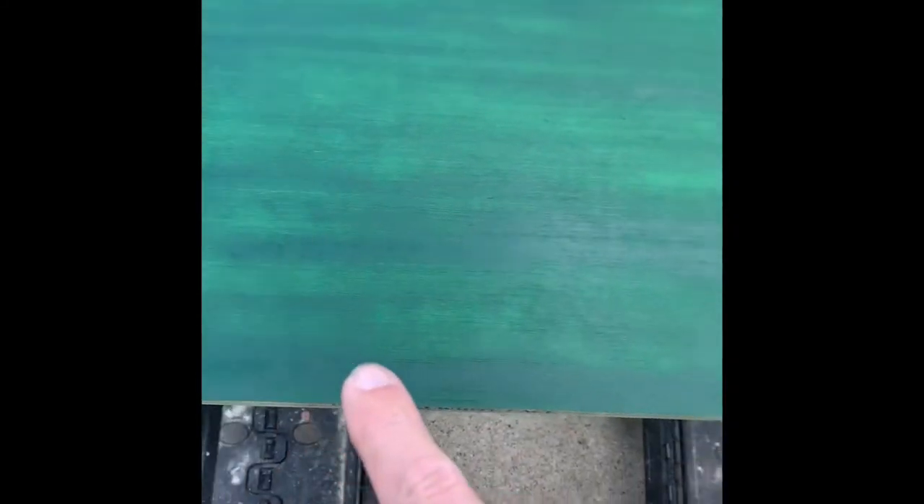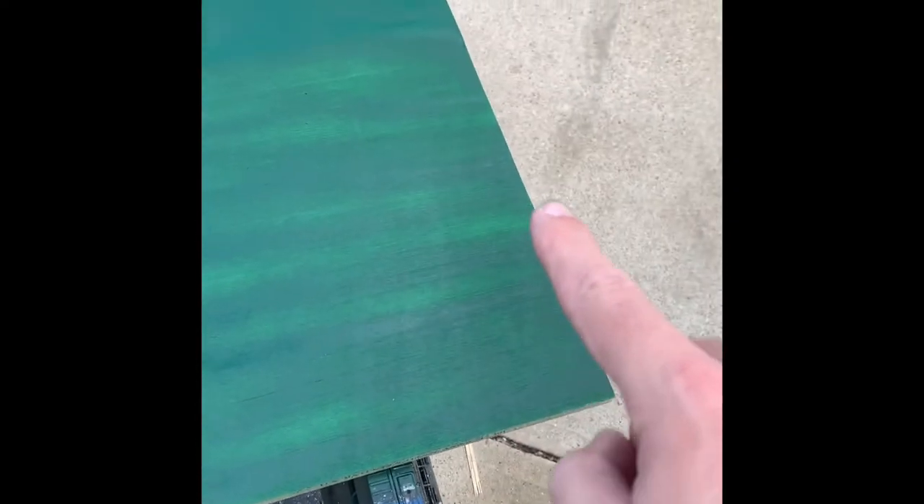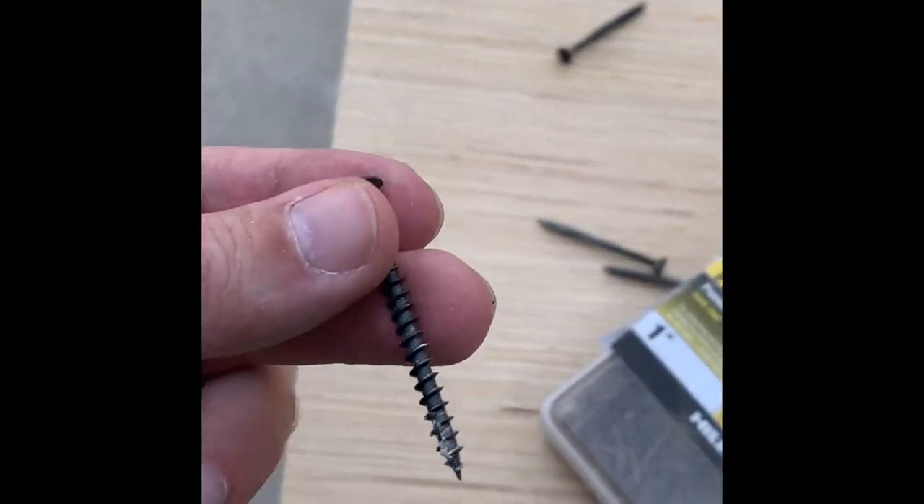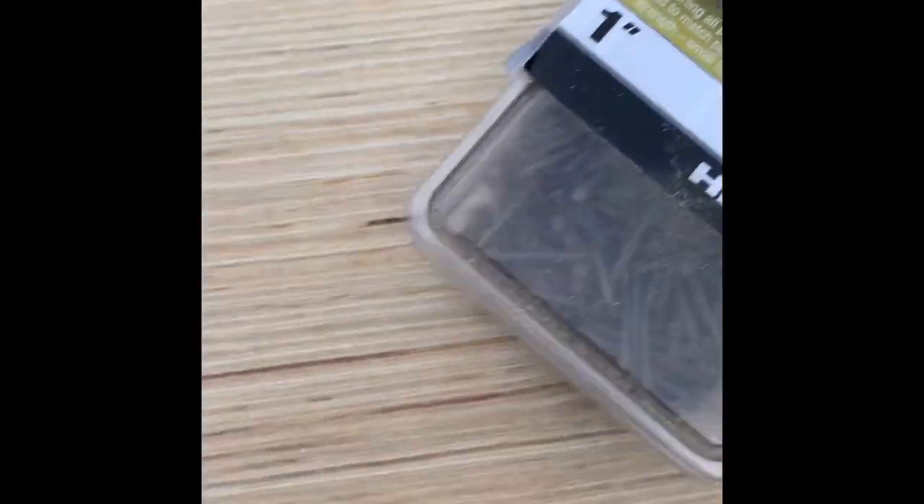We went ahead and spray painted it green — that's the customer's favorite color, and this was a surprise for him. Now we're just going to put glue along the edges, place the board on, and then router it. Then we go ahead and put some panel nails and screws.